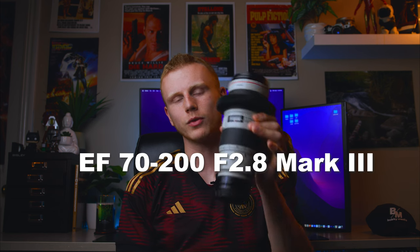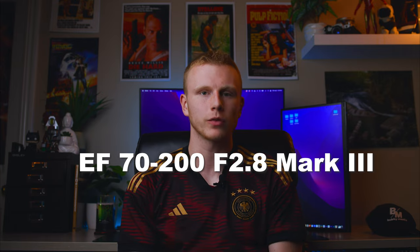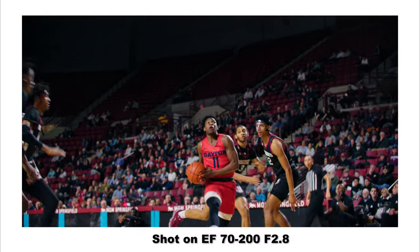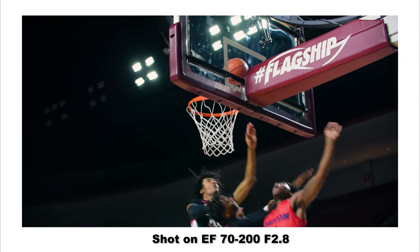To round out the trilogy, I have the EF 70-200 f2.8 Mark III. This lens has been phenomenal paired with the C70 — I've had it for over three years and it is still a beast. It has image stabilization, is tack sharp, and is built like a tank.